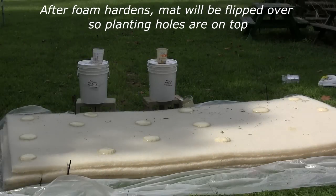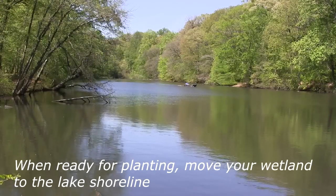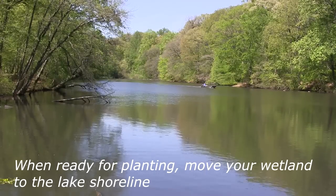Let the foam cure overnight and then flip the wetland over. The plant holes should now be facing up. When ready to plant, move the wetland to the shoreline of your lake or pond for final assembly.